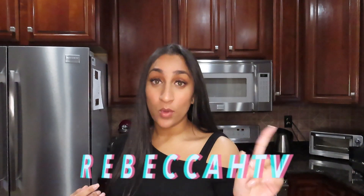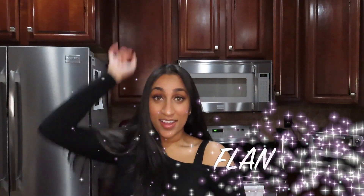Hi everyone, welcome back to my channel. My name is Rebecca and welcome to Rebecca TV. For today's video we are going to be cooking, which is something I rarely do on my channel, but when I do, know that we're gonna be cooking something delicious. We're going to be making flan — Spanish flan to be exact.